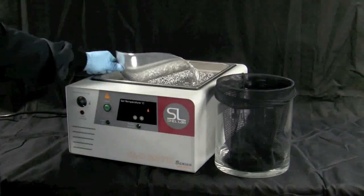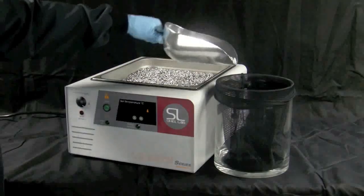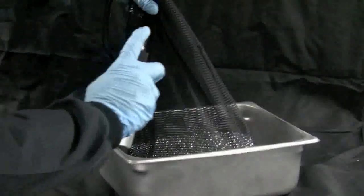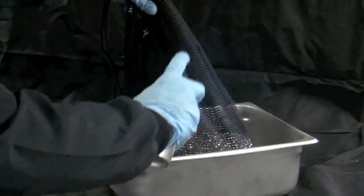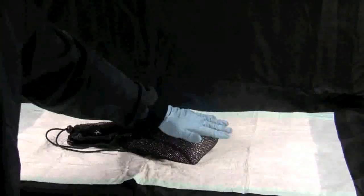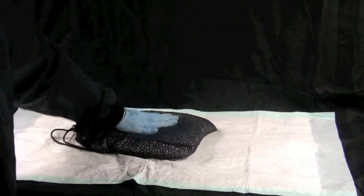If something is spilled in the bead bath, simply scoop out the beads, wash with a mild dish detergent and clean water. Spray with 70% ethanol, then use an absorbent pad or paper towels to thoroughly dry the beads. Never return wet beads to the bath.